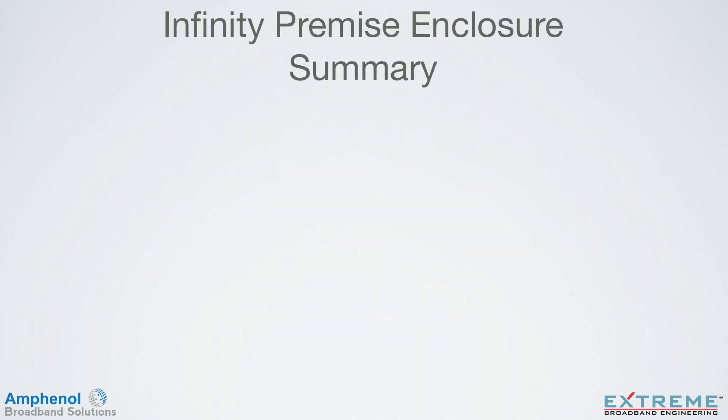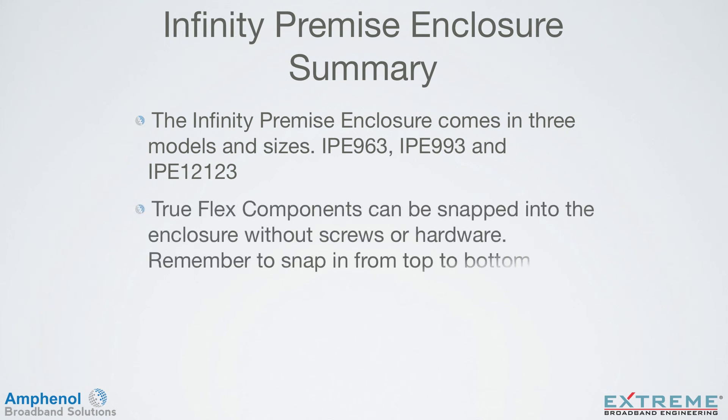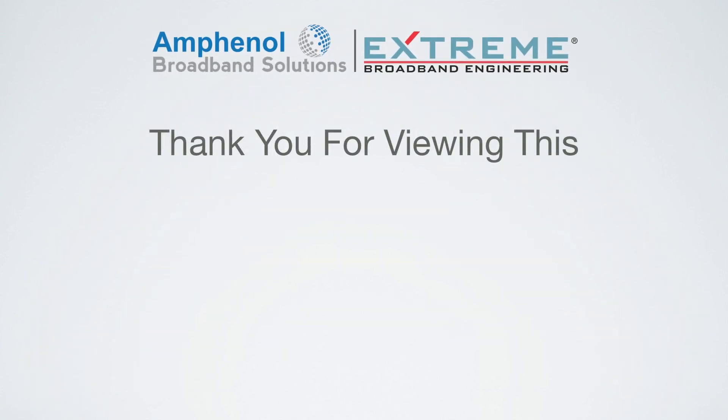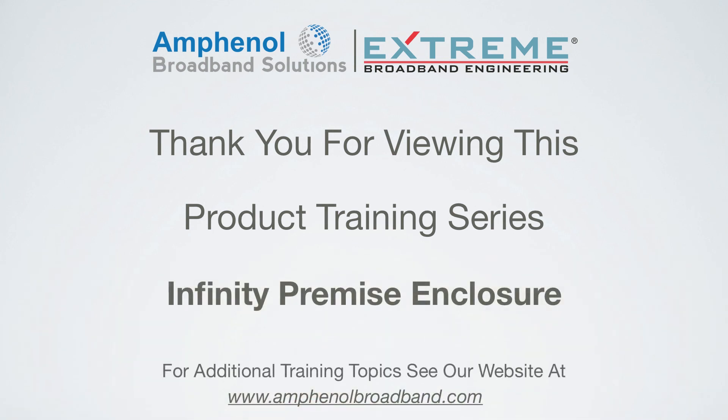Let's review what we've covered in this training. The Infinity Premise Enclosure comes in three models and sizes: the IPE-963, IPE-993, and the IPE-12123. TruFlex components can be snapped into the enclosure without the use of screws or additional hardware — remember to snap any components from the top to the bottom. Traditional components can be mounted anywhere along the continuous bosses, and the cable retention slots allow you to work outside the box. Thank you for viewing this product installation training on the Infinity Premise Enclosures. For additional training topics, see our website at www.amphenolbroadband.com.